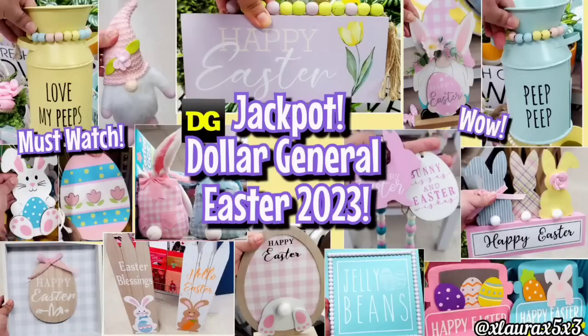Welcome back my friends. I have an exciting Dollar General shop with me. I hit the jackpot with all the Easter and new spring decor. So let's jump right in.